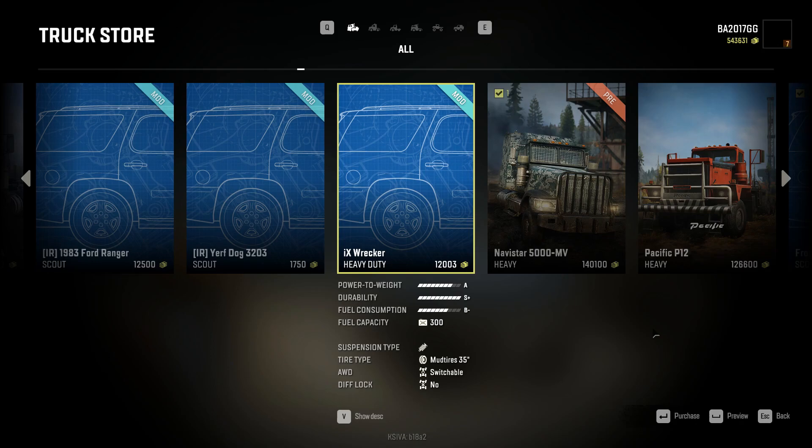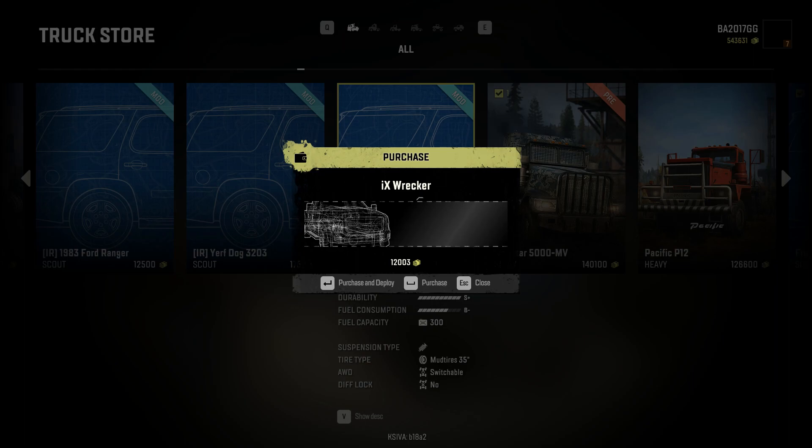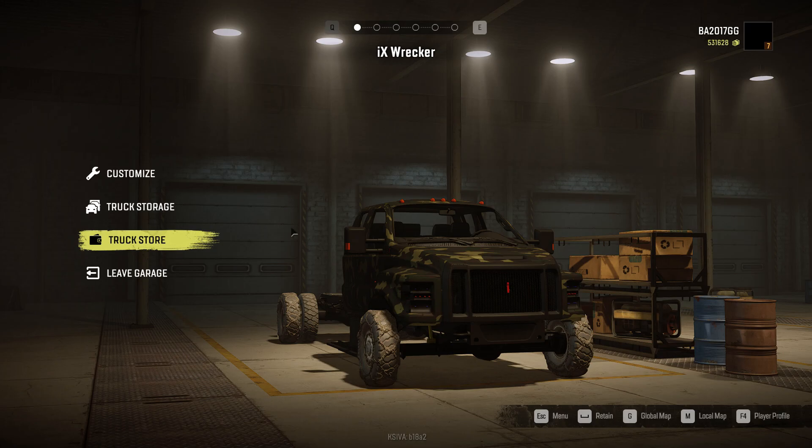What is going on everyone, we're back with our first SnowRunner mod review in such a long time. Today we're going to check out the IX Wrecker. This one is actually really cool because it's made by an older member of the community who's somewhat new to mods. It's a work in progress, it looks super promising. We're going to purchase it, upgrade it, take it out and see how it does.